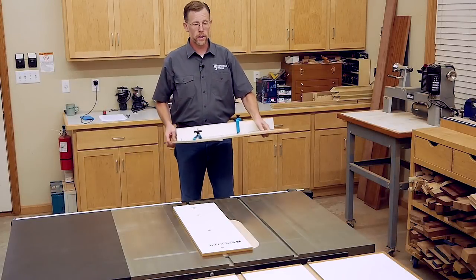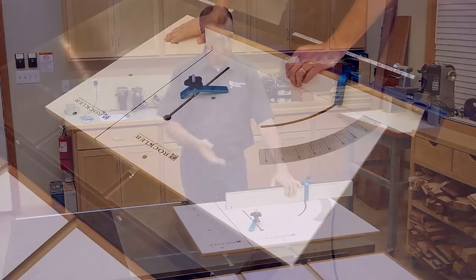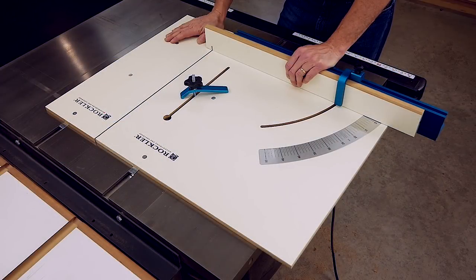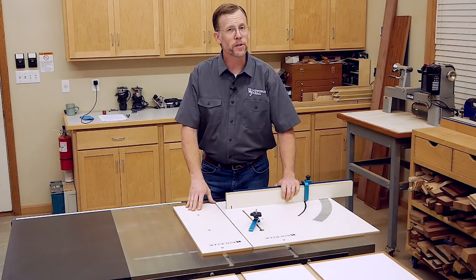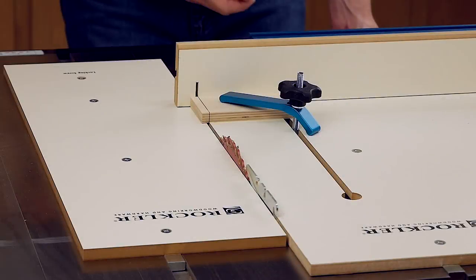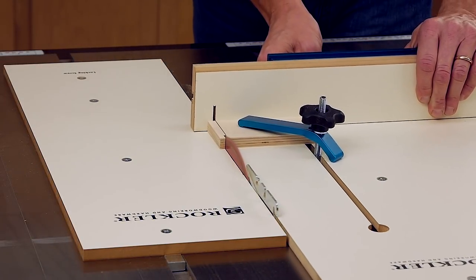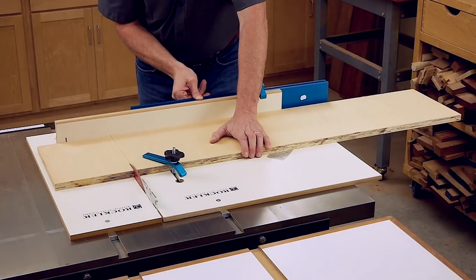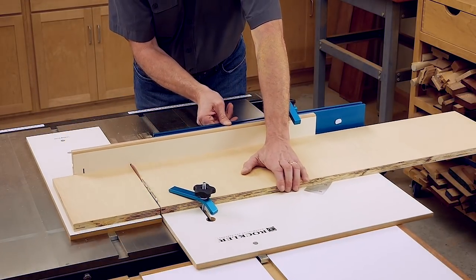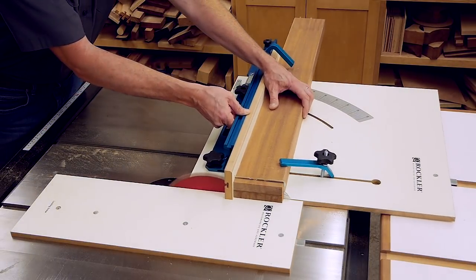Air quality is important but so is keeping your hands safe. Here at the table saw, a quality crosscut sled like this will help you make more accurate crosscuts, but it offers some safety advantages too. When you're cutting really small work pieces, the sled's fence and base help you keep your fingers a safe distance away. The sled also makes it easier to feed larger work pieces of sheet material or heavier lumber through a cut that would exceed what your saw's miter gauge can handle.